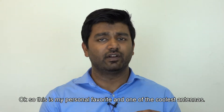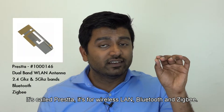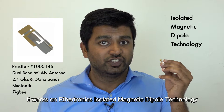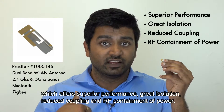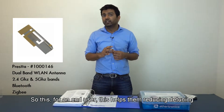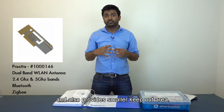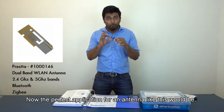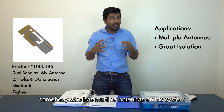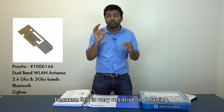This is a personal favorite — one of the coolest antennas. It's called Presta. It's for wireless LAN, Bluetooth, and Zigbee. It works on Ethertronics' Isolated Magnetic Dipole technology, which offers superior performance, great isolation, reduced coupling, and RF containment of power. For the end user, this helps in reducing detuning and also provides a smaller keep-out area. The perfect application is for somebody who has multiple antennas on their system or needs great isolation, as this antenna is very resistive to detuning.